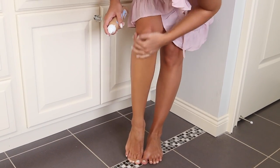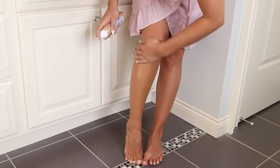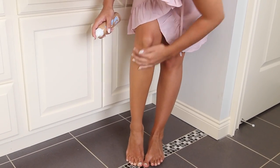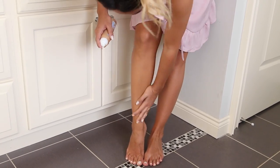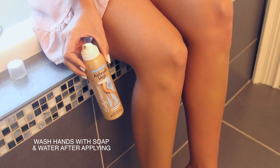As you can see in the before and after, it really hides any imperfections, smooths out your skin, and just makes your legs look perfect. What I love is that it's also water and transfer resistant, so it's not going to get on your clothes or on the chair you're sitting on. It's really foolproof, easy to use, and I love it.